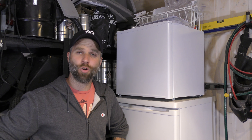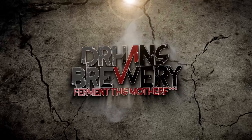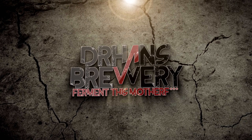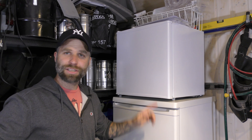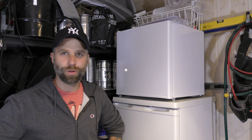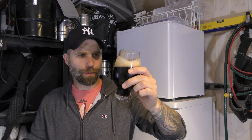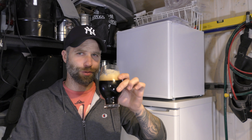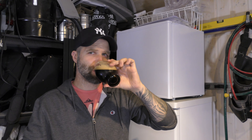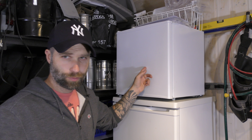Hi guys, every dedicated home brewer needs a dedicated yeast fridge. Let's check out my yeast fridge and my yeast stash, but before that let's grab a home brew. This is my black IPA. Still a very nice brew. But now we have that sorted out, let's check out my fridge and the yeast bank.